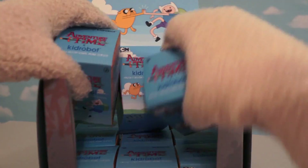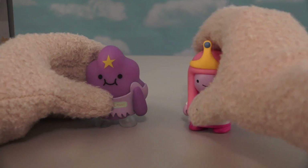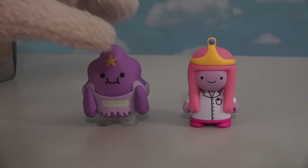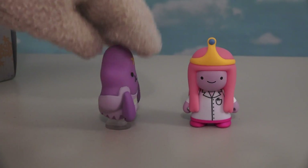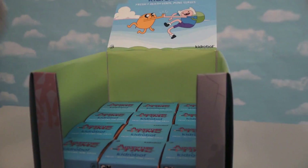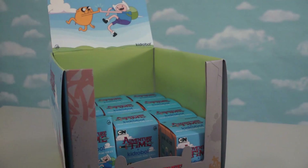Time to open up some more boxes. These two boxes give us both the princesses from this set — we get Princess Bubblegum, who looks super cute, and of course the Lumpy Space Princess, who looks all lumpy. And of course, we're only halfway through the box, which means there's all kinds of more figures waiting for us at the bottom.